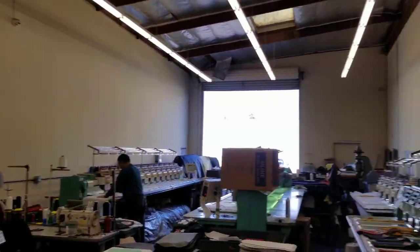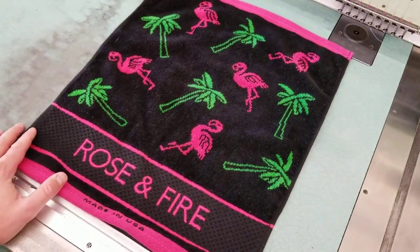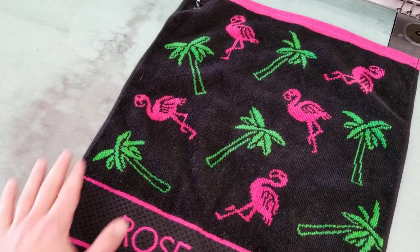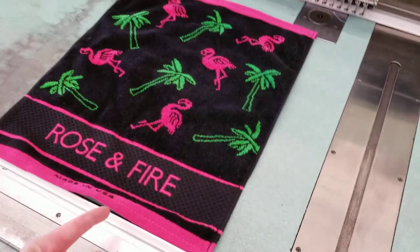Hey everyone, Mike with Rosenfire here in our shop, good old US of A. Wanted to show you our latest creation here. This is our flamingo golf towel and this is 16 inches wide by 19 inches tall.